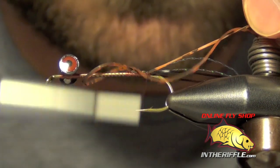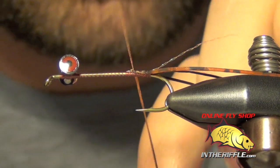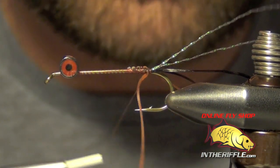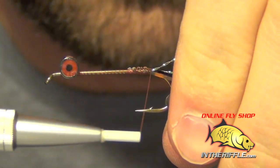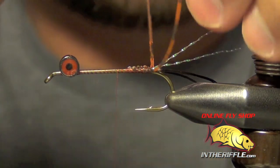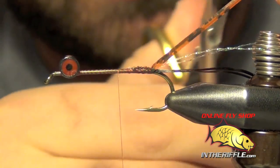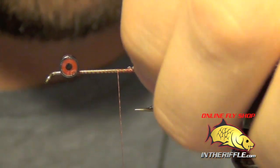We're going to tie the crazy leg in the same way. These will be basically the antennas and mouth parts of your crayfish. Once you have those tied in, these are trimmed a little bit shorter — about the length of the shank of the hook, just shorter than the black pieces of Life Flex. If you can, get them to splay a little more to the side.